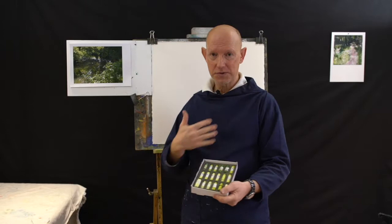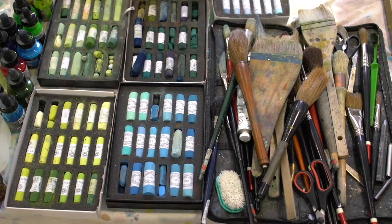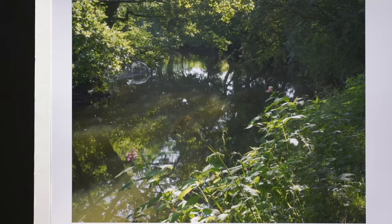Hi, I'm Robert Dutton, North Yorkshire artist, and today we're going to be using Unison Colour pastels and also these magnificent acrylic inks, together with these most amazing large brushes. All of this material together we're going to use to create a wonderful scene — a summer view of this magnificent river.